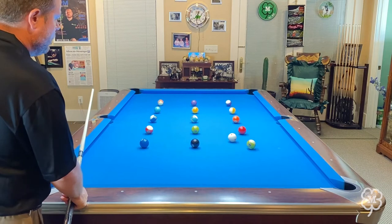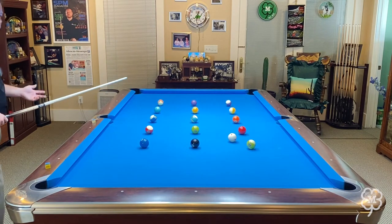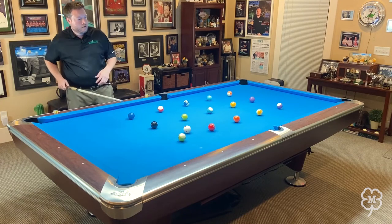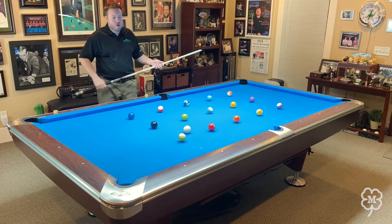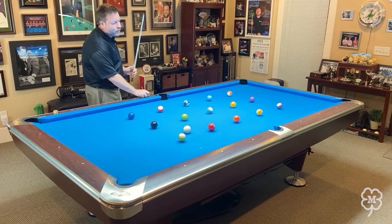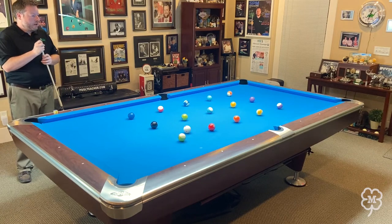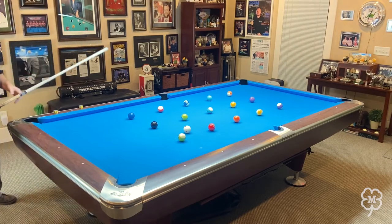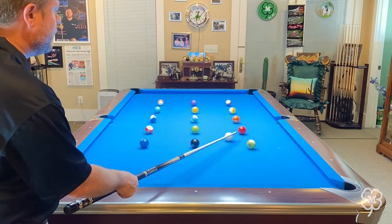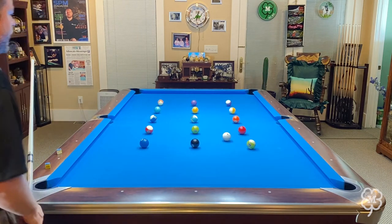I'm going to take ball in hand now and demonstrate how to run the brainwash drill. The version I'm doing today is the modern day version — it has three rows of five balls each. If this drill gets a little easy for you down the line, you can add another row of three balls on each end for a total of 21 balls altogether. Working on this drill is really going to improve your pattern play. The first concept we're going to look at is keeping it simple — I'm going to play for stop shots and connect the dots.